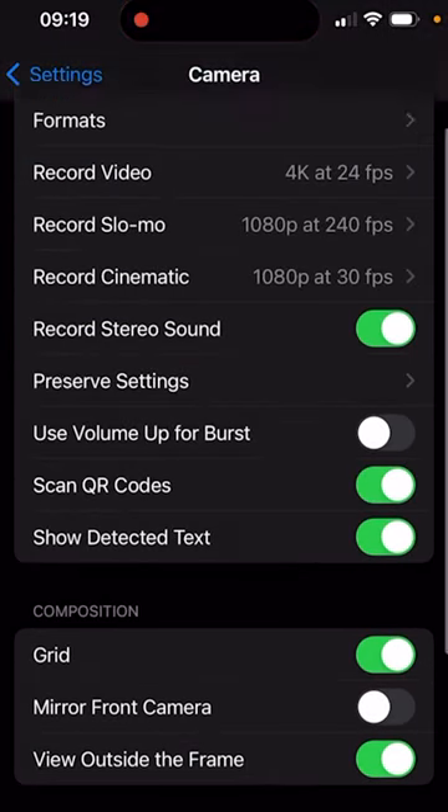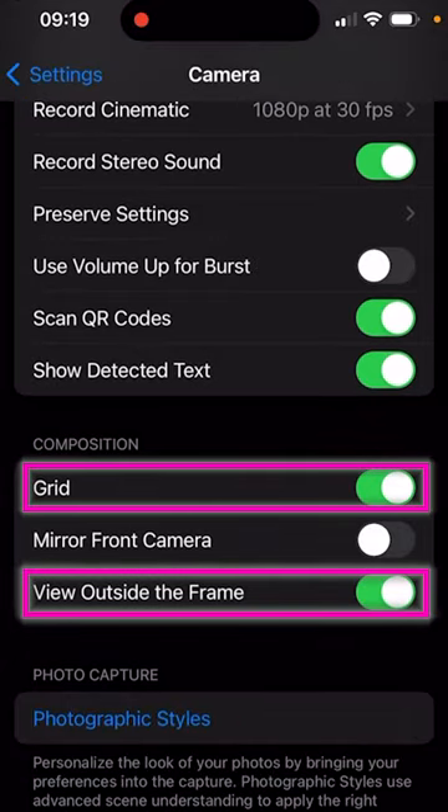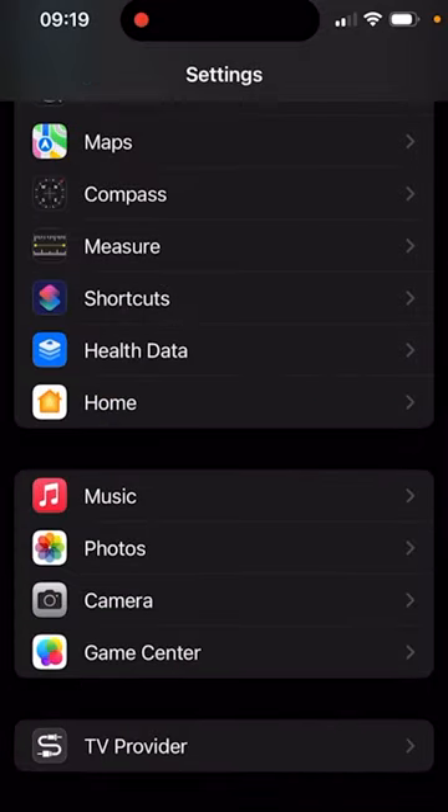Now if we go back and scroll down, we're going to want to have Grid turned on and View Outside of Frames turned on. Incorporating those settings are going to increase the quality of your videos.